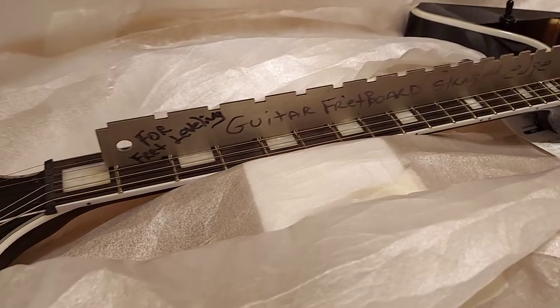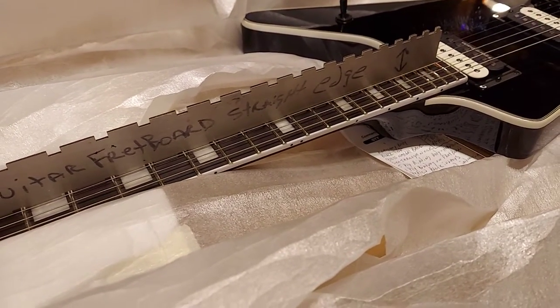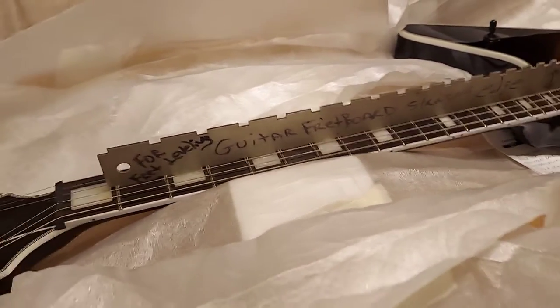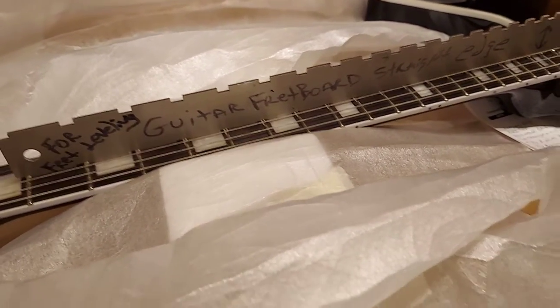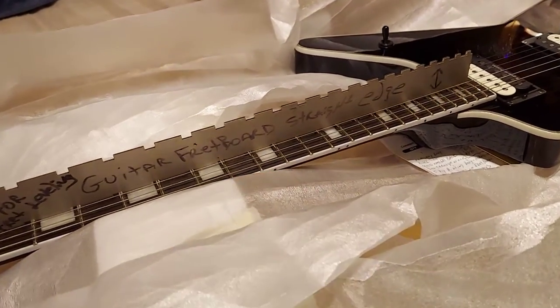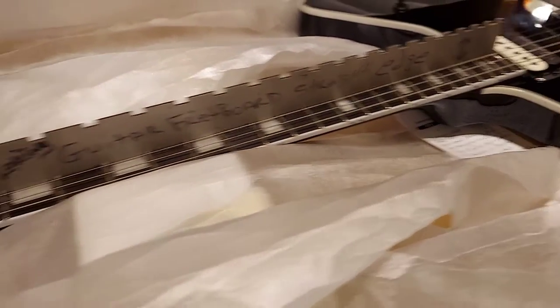When they did the compound radius sanding on this fretboard, they did a fantastic job, man. Not one of my guitars will do this. I set my neck relief, put the capo on the first fret, held it at the body, and I got ten thousandths on my seventh fret. But yeah, it's crazy, man.